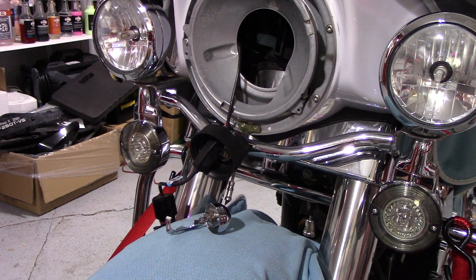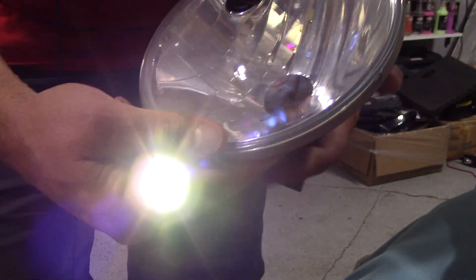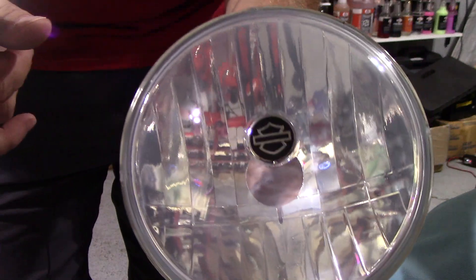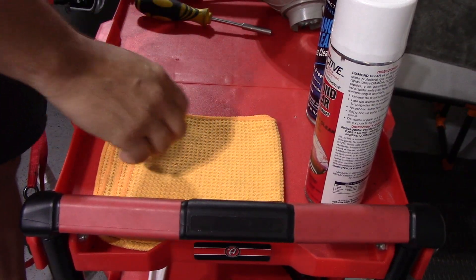Yeah, you can see — look at all that. Where somebody tried wiping it. One thing you do want to make sure: when you put it back in, put it back in with the Harley symbol up so it looks right when it's back on the bike. So put it over here on the cart — let's go ahead and clean it. We're gonna use the blue one as our wet towel.